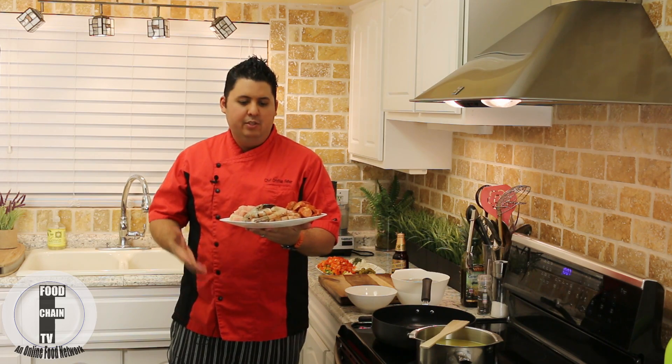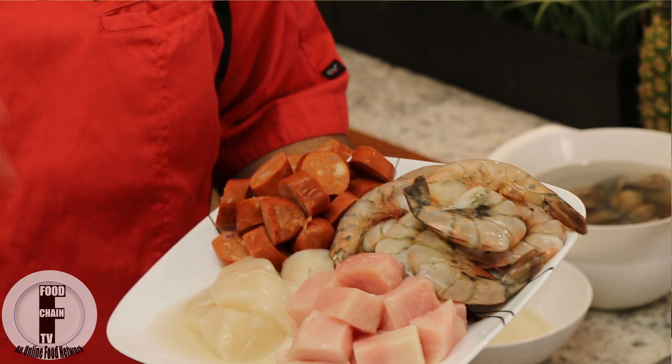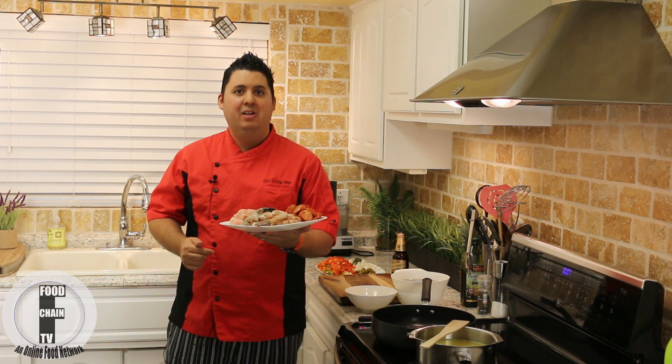Hey guys, welcome to another episode of the Hot Skillet. I'm Chef Christian Fair and today I'm going to turn this beautiful dish of fresh seafood into something magical. We are doing Spanish Seafood Paella with a little Negra Modelo. You do not want to miss this, stay tuned.